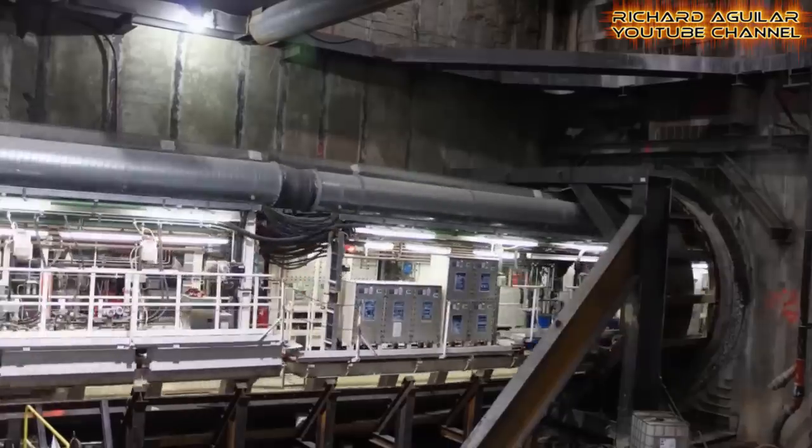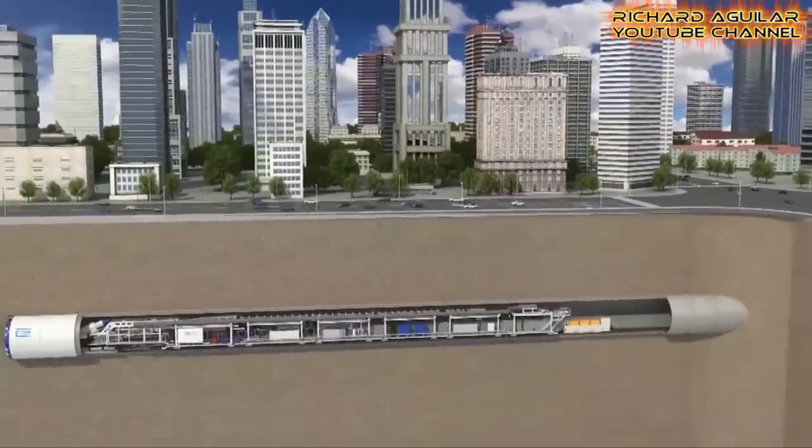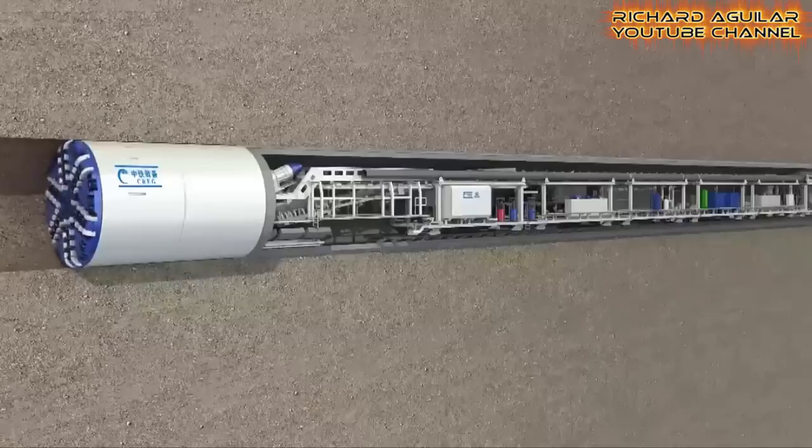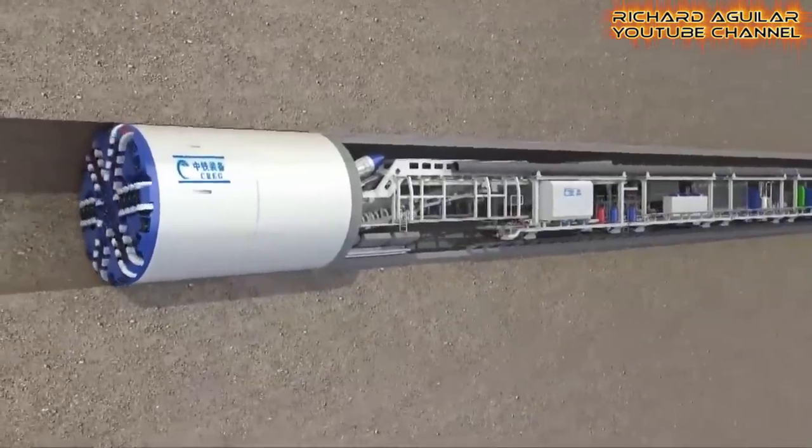Now it's time for us to see some of the giant tunnel boring machines China has to offer. In the next video clip, you'll see six tunnel boring machines produced by China.